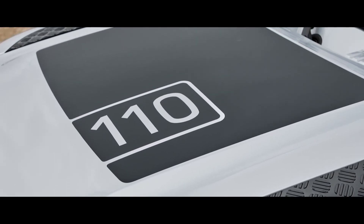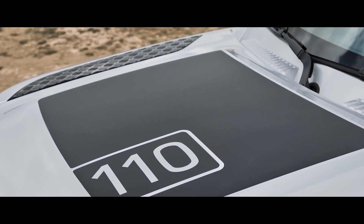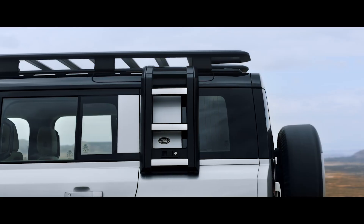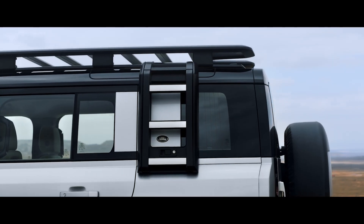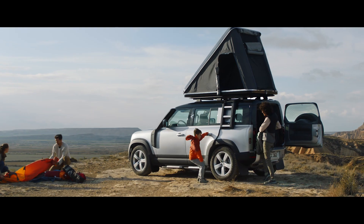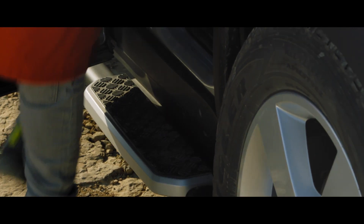Details including the matte black bonnet decal point to the vehicle's distinctive look. There's a range of upgrades to choose from, such as the deployable roof ladder, which lets you simply reach or load belongings onto the roof. Fixed side steps also aid access to the vehicle.